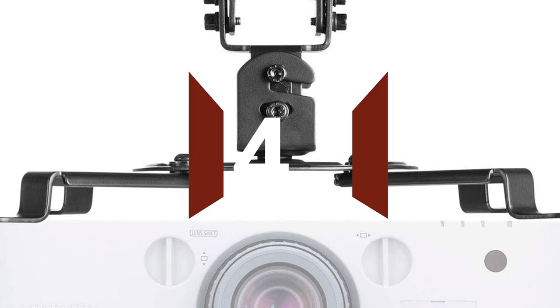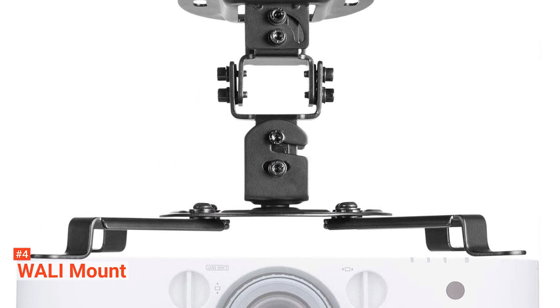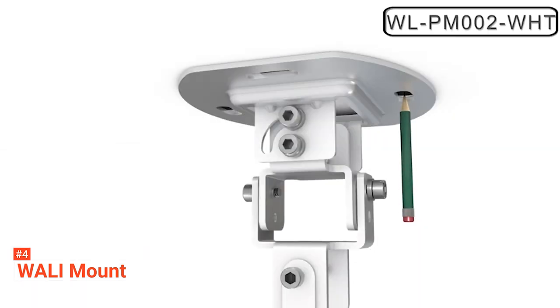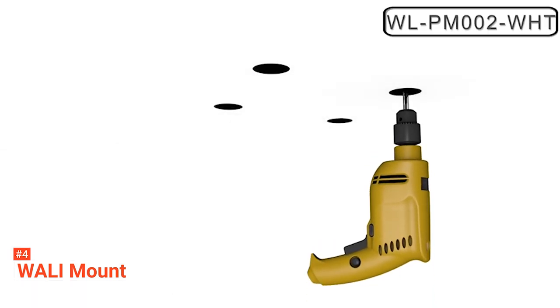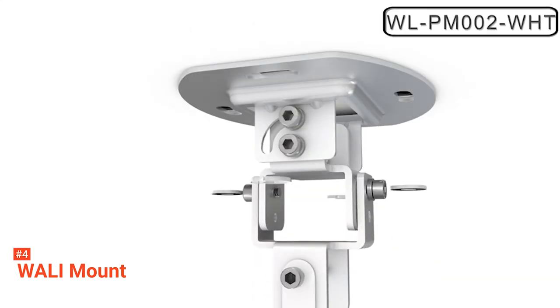Up next in fourth place is the WALL-E Universal Projector Low Profile Mount. WALL-E Universal Projector is a massive projector mount supporting a loading weight of up to 30 pounds or 13.5 kilograms. It also works with regular concrete, brick ceiling, and wooden stud. It is compatible with distance mounting holes between 2 inches to 12.5 inches, and it is fully adjustable — you can tilt or swivel it at greater than or less than 15 degrees.